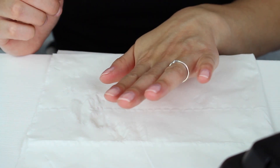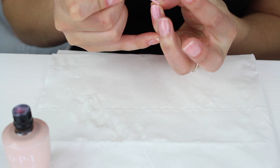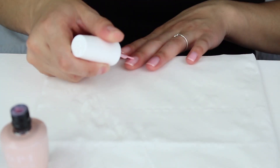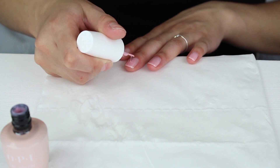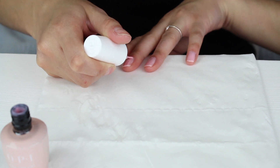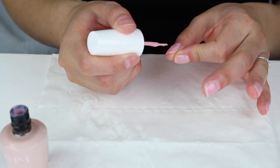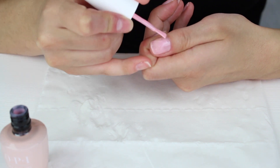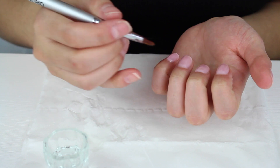Once you've done the first coat, put it into the lamp again for 30 seconds. Then go in with your second coat. When going into the sides, really pull your skin back. Apply the polish in the middle and towards the tip of the nail first, because you don't want to bring a lot of product to the cuticles — you can flood them easily. When coming to the edges, tilt your brush so it's easier to curve around.